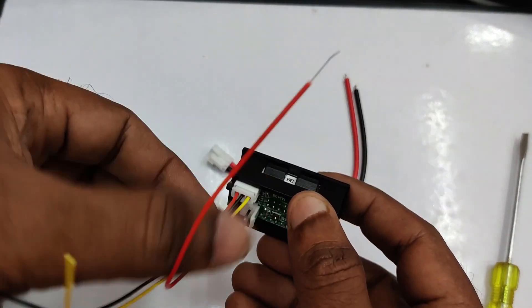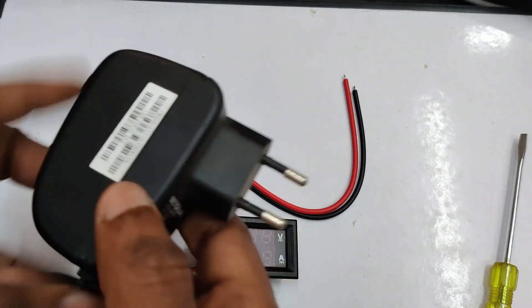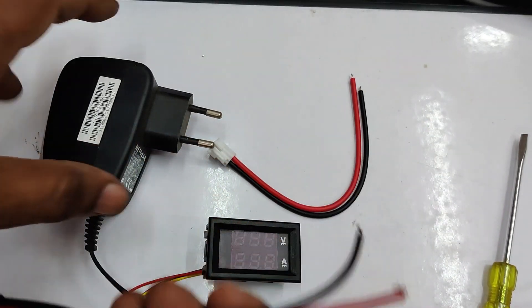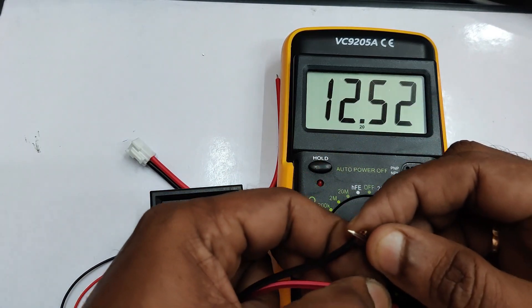You must not connect across the shunt — it must always be in series. First let us test the voltage measurement. For this we will be using a 12-volt AC-to-DC adapter.